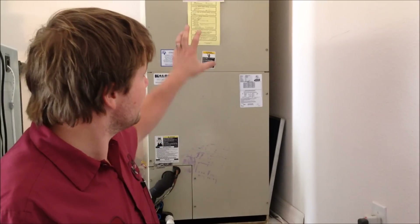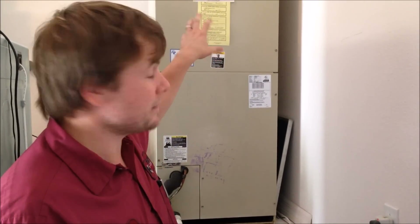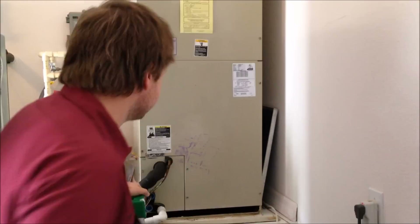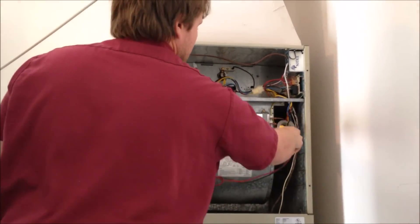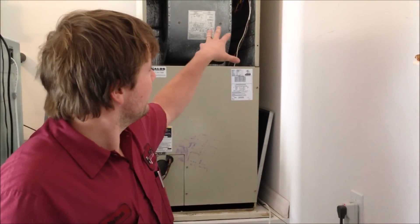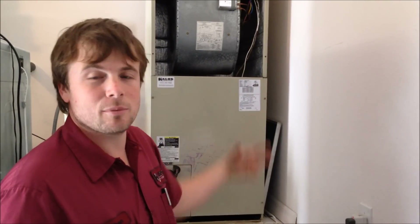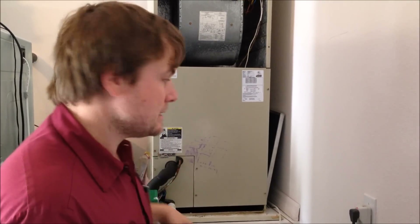Now we're going to do all of the electrical testing on the inside unit. First I'm going to open up the panels, take an amp draw on the motor, make sure that it's not working any harder than it should be. Then I'm going to take an amp draw and make sure that the heat strips — the backup electric heat — isn't running with the air. The last mechanical test I have to do here, I'm going to unhook the wires from this capacitor, physically test it, and make sure that it's getting the proper start capacitance that it needs.